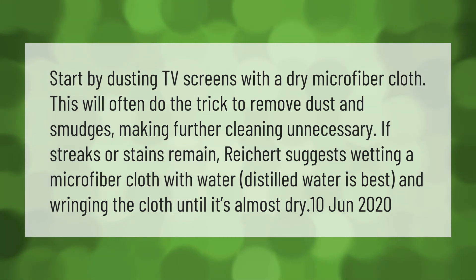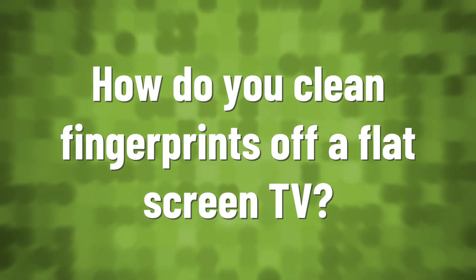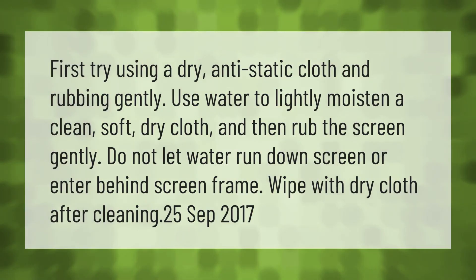Start by dusting TV screens with a dry microfiber cloth. This will often do the trick to remove dust and smudges, making further cleaning unnecessary. If streaks or stains remain, try wetting a microfiber cloth with distilled water and wringing the cloth until it's almost dry. First try using a dry anti-static cloth and rubbing gently.